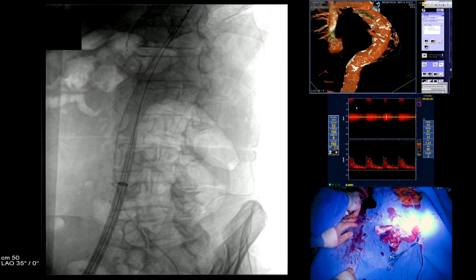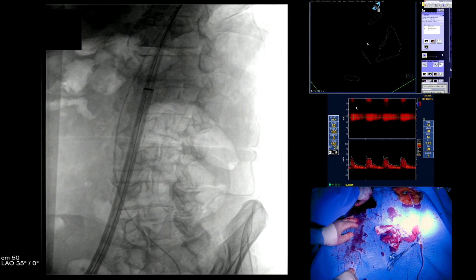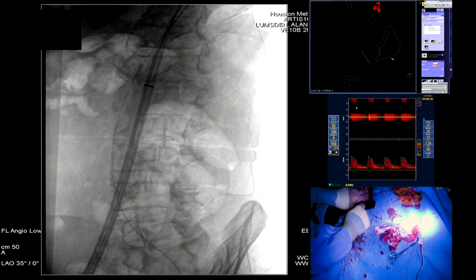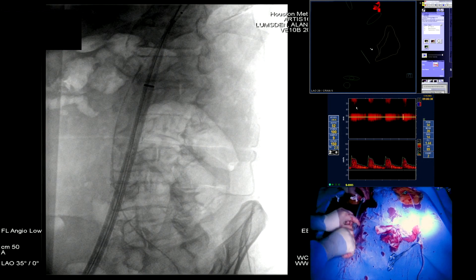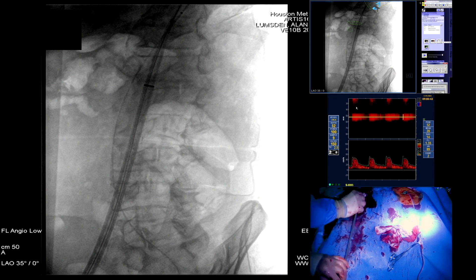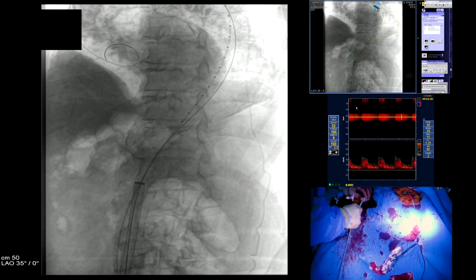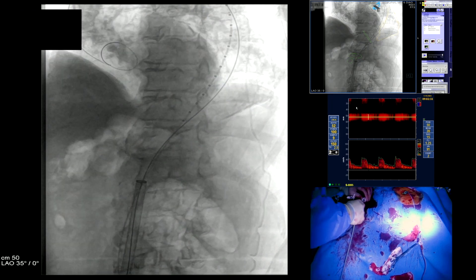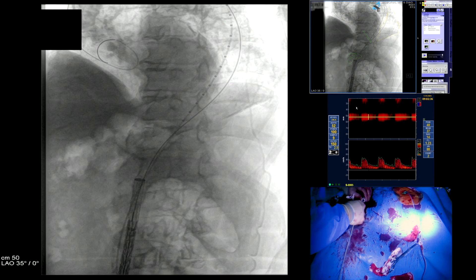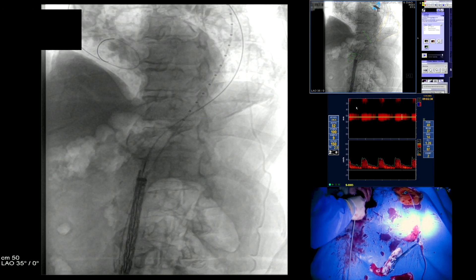Here you can see us introducing a 24 French sheath. The aorta measured about 38 to 39 millimeters in diameter, so we elected to use the 45-centimeter Gore endograft. Most likely two endografts would need to be utilized. The sheath has been advanced up into the high abdominal aorta. Already in place we have a pigtail catheter and a curved Lunderquist wire, which you can see is curved back on top of the aortic valve.